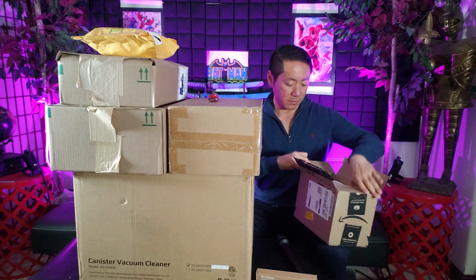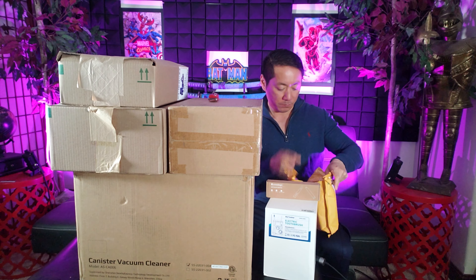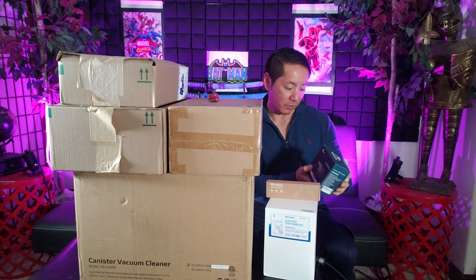How about this one? I think this is the only package that isn't fully boxed up. It can't be fragile — well, speaking of fragile, oh my goodness, I can tell these are binoculars! I don't think it's night vision, but just regular binoculars.